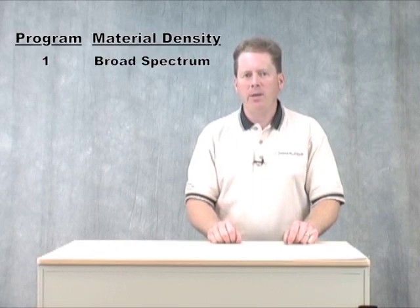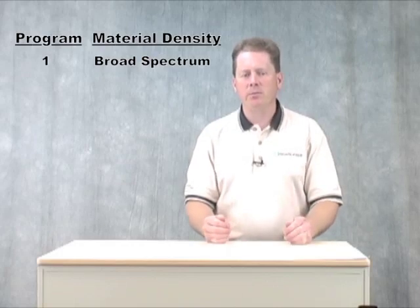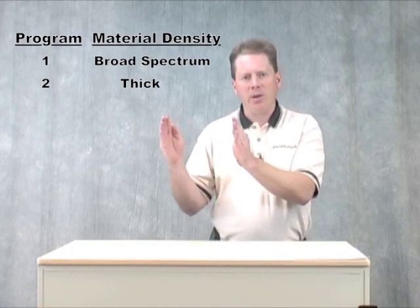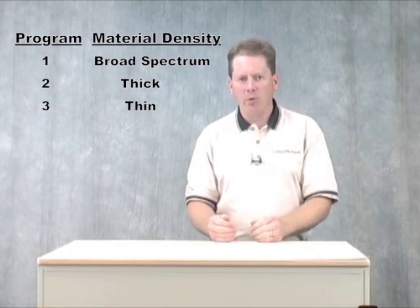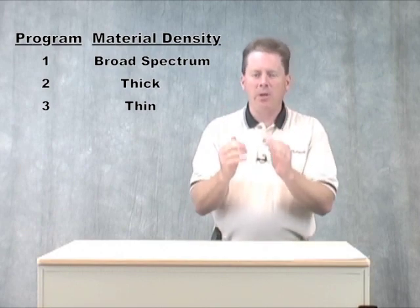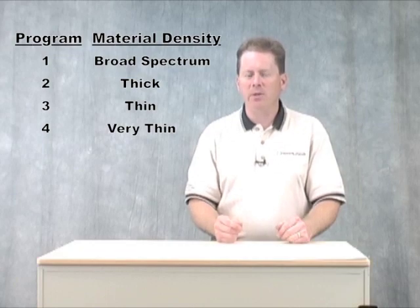Now let's discuss setting the programming modes. Each UDC model, whether it's the mini UDC through the 30mm UDC, has four individual program modes. Program 1 is the general setting, so it covers the broadest range of materials. Program 2 is specifically fine-tuned to detect materials on the thicker end of the spectrum. Program 3 is tuned to detect materials on the thinner end of the spectrum. And Program 4 is designed specifically to detect the very thinnest papers.